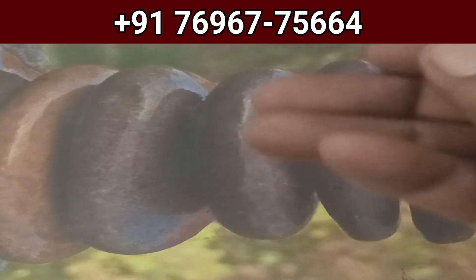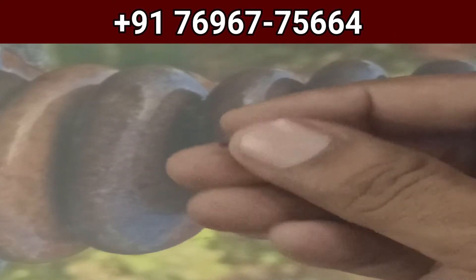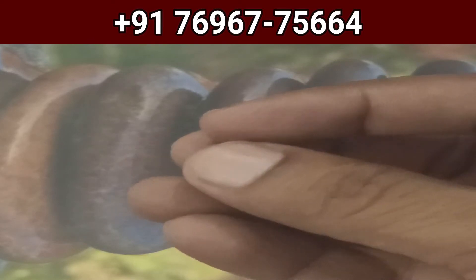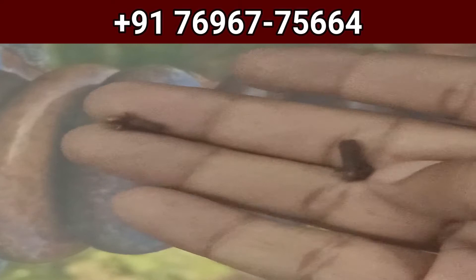Hello friends, a very warm welcome to our YouTube channel. In today's video we are going to discuss how to restore, heal, or solve any kind of love problem.